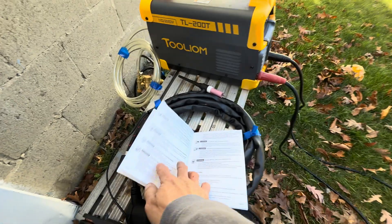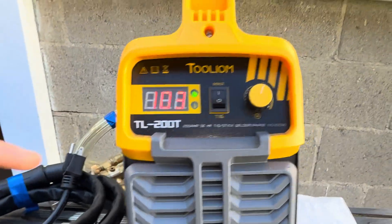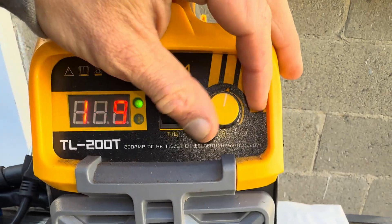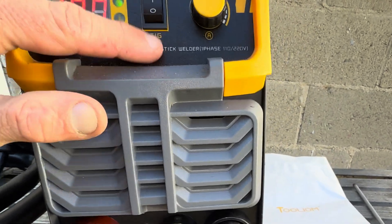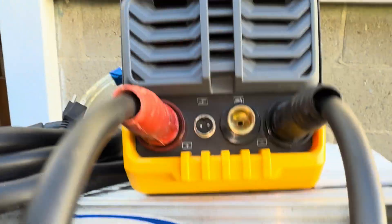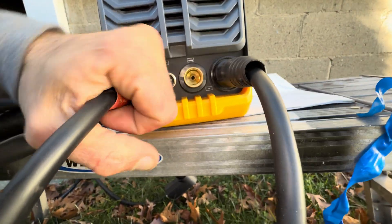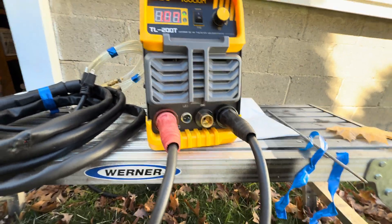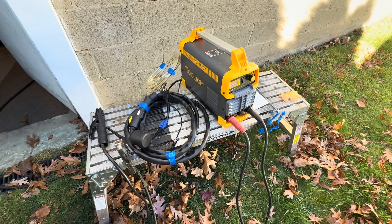Even on 120 it TIGs quite decent. Stick on 120 works but you're bound to trip breakers — that's just a fact of life. Here you just have your digital screen, very simple. There's your amperage knob, MMA for stick welding, then switch it over to TIG. You have your positive and negative terminals — stick welding uses DCEP, direct current electrode positive; TIG uses DCEN, direct current electrode negative, so you'll have to swap some things around.